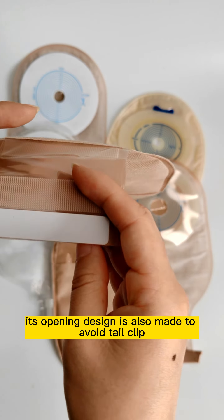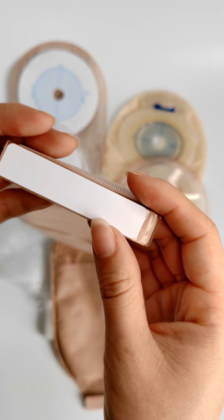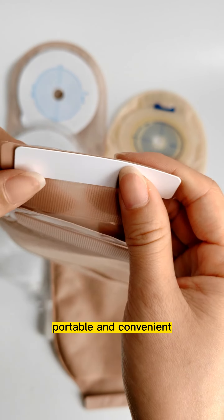Its opening design is also made to be tear-free, with a secure closure system.